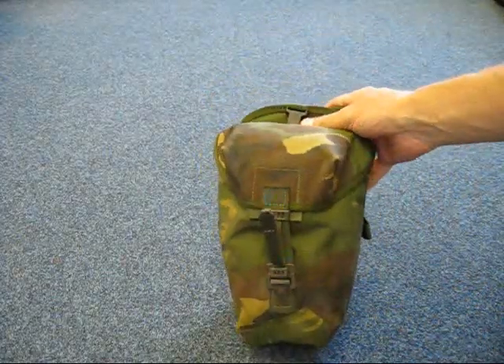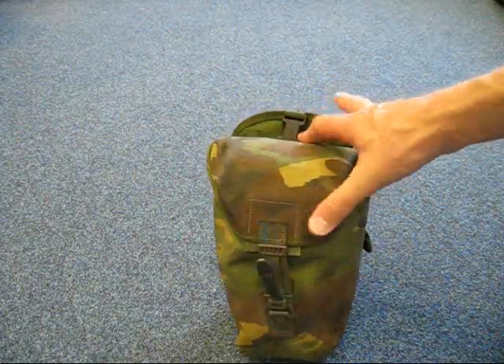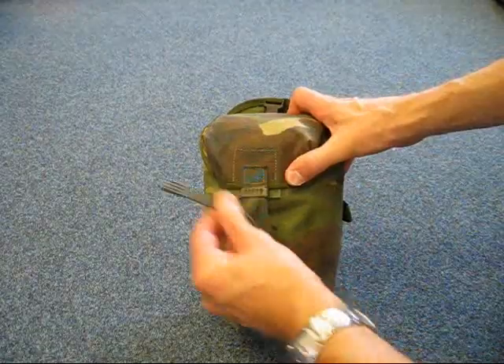I just wanted to show you how versatile these utility pouches are and how much they can hold. Let's have a look inside.